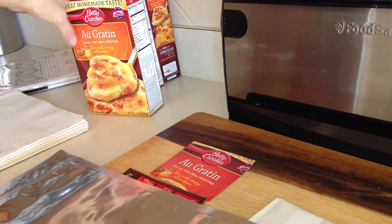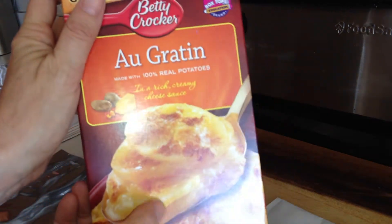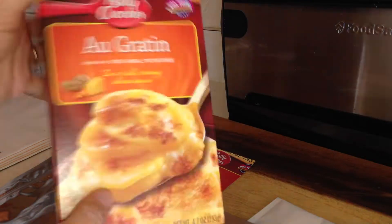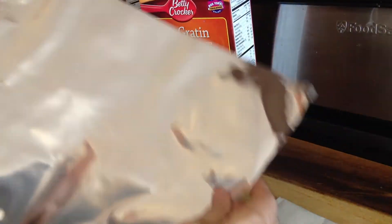Hi everyone, Healthy Prepper here with another way to store your Betty Crocker or Broughton Potatoes that you can get for about 75 cents at the Dollar Tree because of the coupons. Just came up with a new idea and I thought I'd show you.